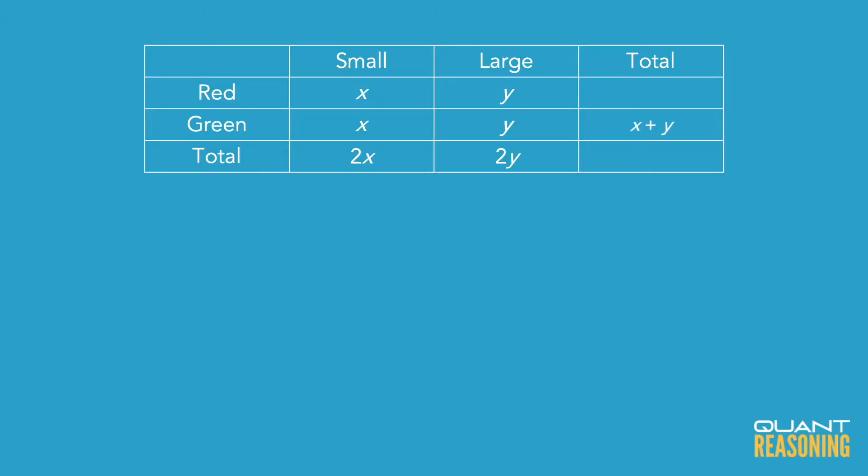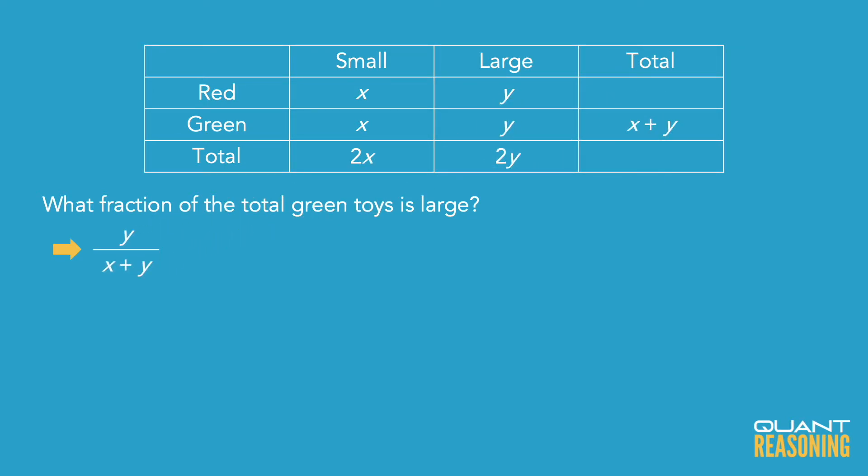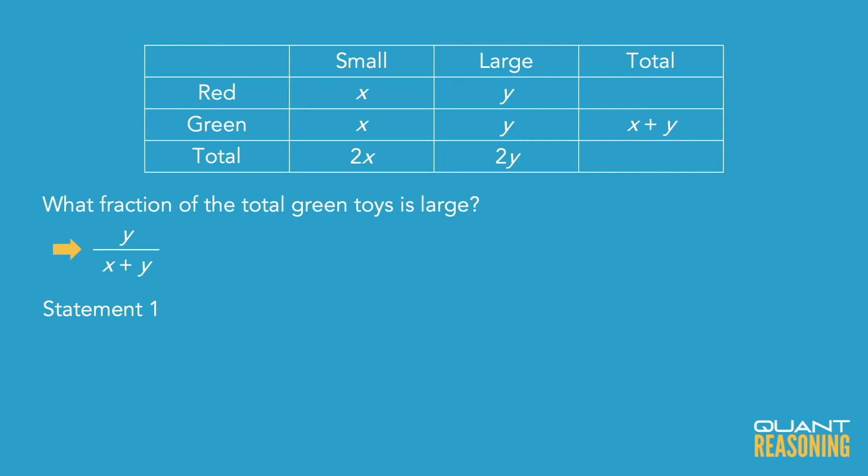They're asking for a ratio in this question. They want to know what fraction of the total green toys is large. With the letters I used for illustration purposes, that would be y over x plus y. But because of the way ratios work, if I had the ratio of x to y, or y to x, or x plus y to x, any of those would be sufficient to answer this question, because you can grab any two columns you want from a three-column ratio.